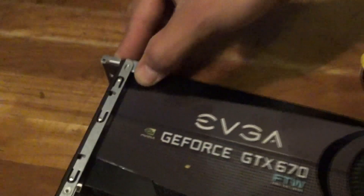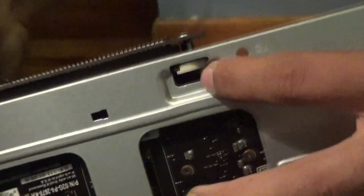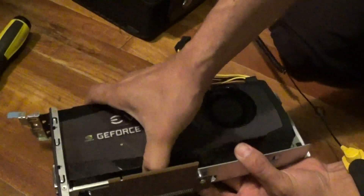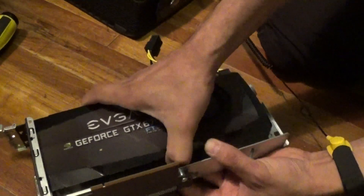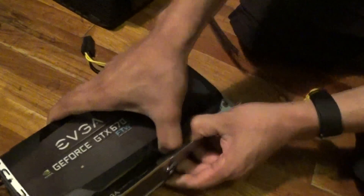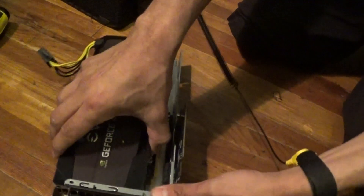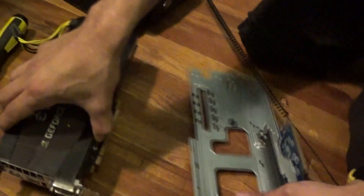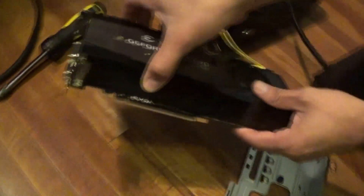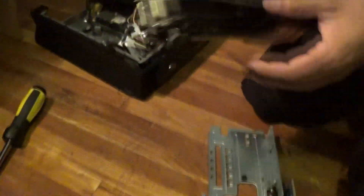You have to push down on this little lock and then it swings right open. There's another lock behind the card — there's this little white lever. You just need to push it as you're pulling the graphics card out. Pull it out as you're pressing the lever. This could be a little difficult so just take your time and make sure you pull it out evenly — and then it should slide right off.